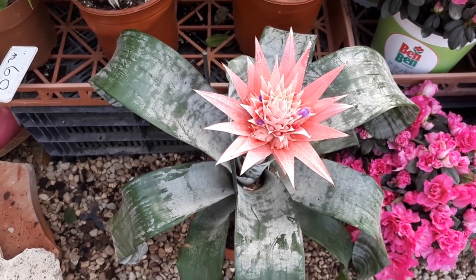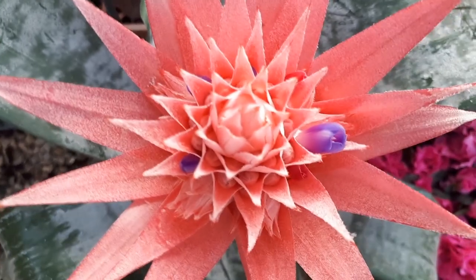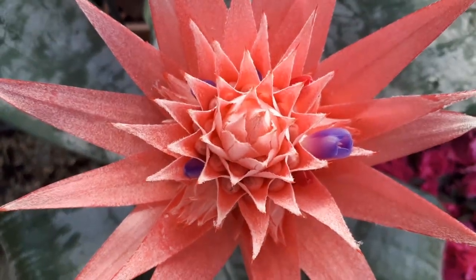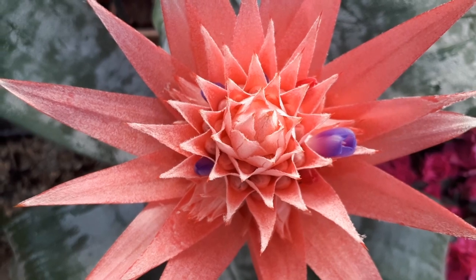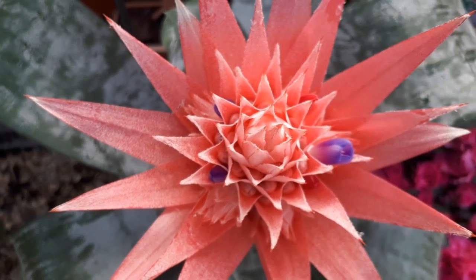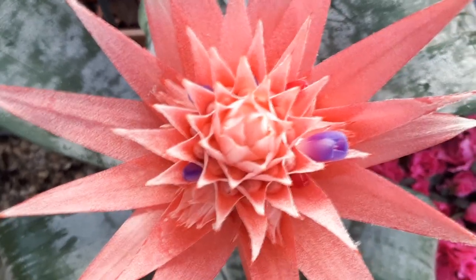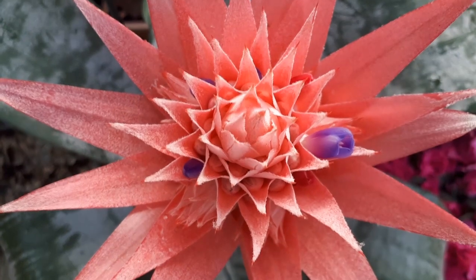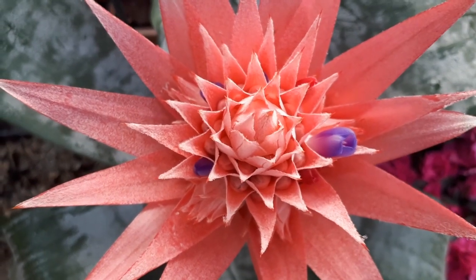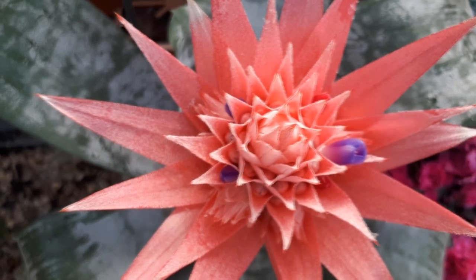It requires well-drained, moist soil. Better to grow it above 7°C (44°F). It's also better to use purified water or rainwater. The soil should be something light and aeratic, because in nature these plants are mostly air plants that live on rocks or in the cracks of trees.